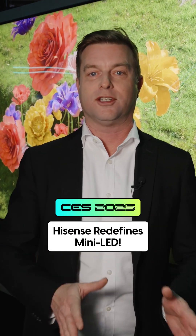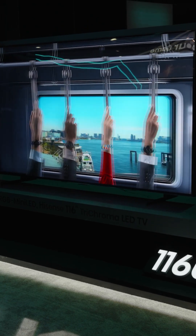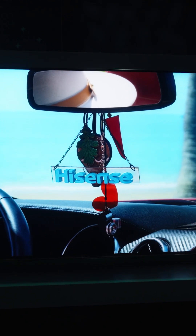As a TV enthusiast, I'm always looking for the next big thing in television. And this year, Hisense has it. I want to show you right now the Hisense 116UX. So what's so miraculous about this TV?